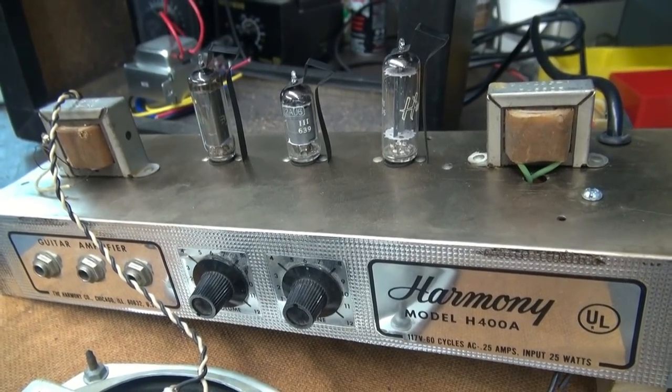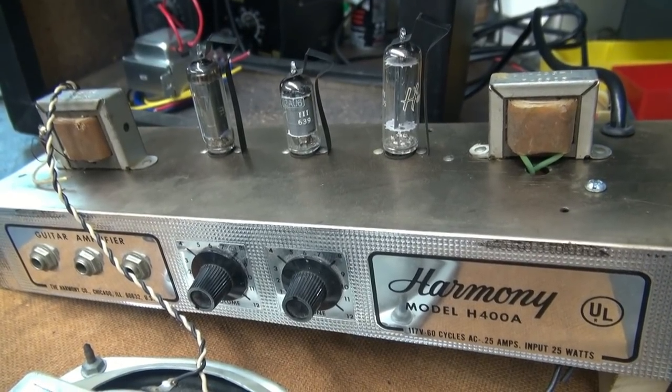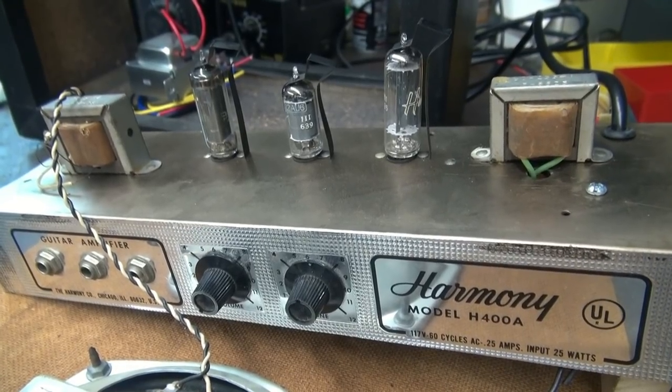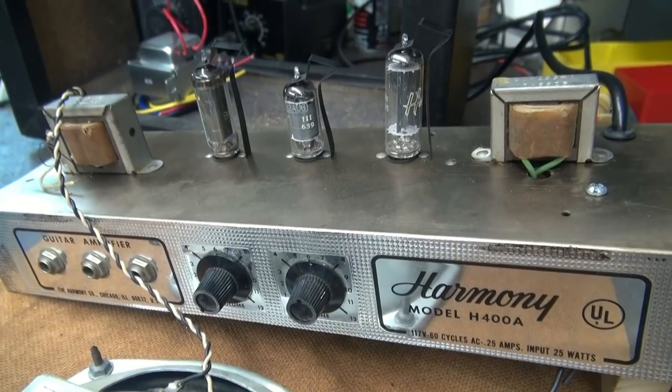These will all be compatible with this amp. The only thing is I have taken away from the historical value of the amplifier, but the owner wants this amp for his personal use and he's good with the mod, so we're going to go forward with it.